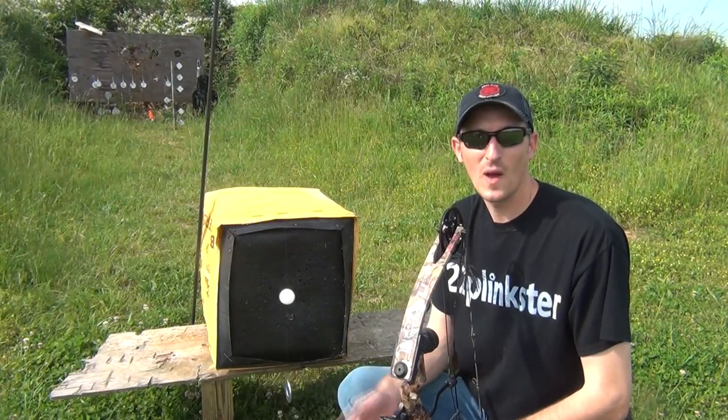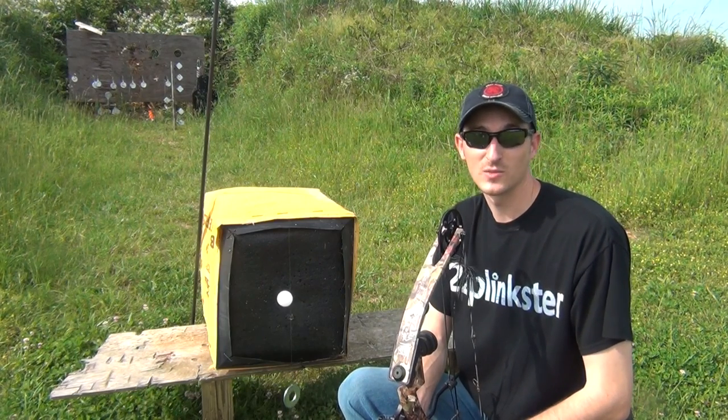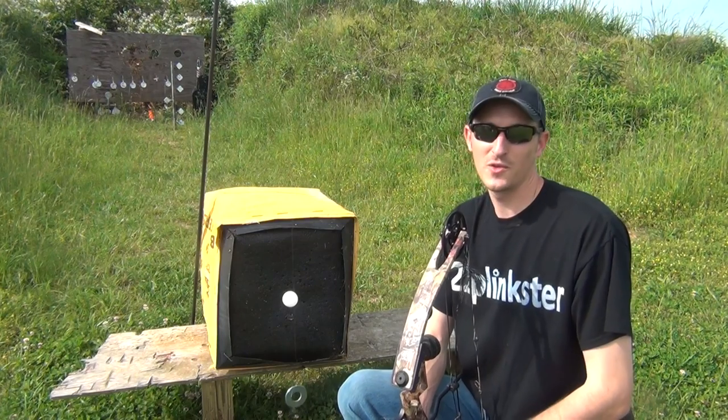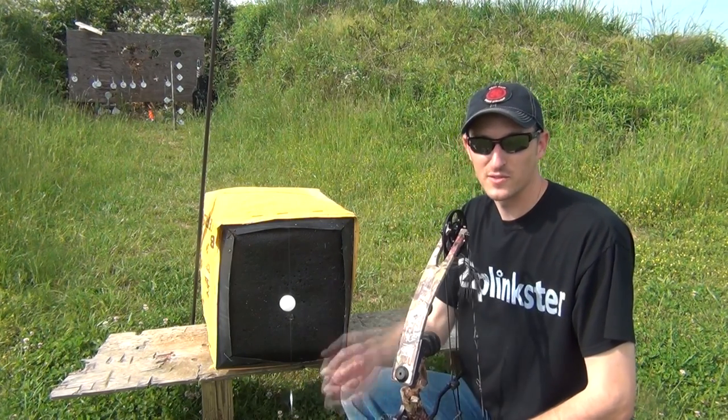Hey guys, 22 Plinkster here. A little while ago, I asked a question on my Facebook and Twitter page, asking you guys what you would like to see — either a pistol trick shot, rifle trick shot, or an archery trick shot. Well, the majority of you wanted to see another archery trick shot. I haven't done one since December when I shot through the spinning CD.